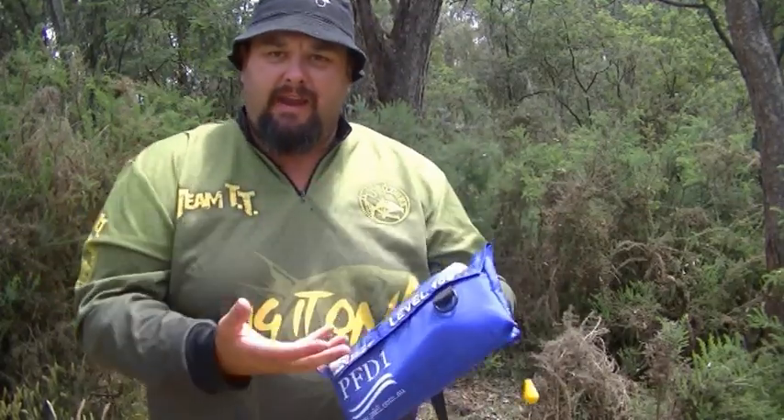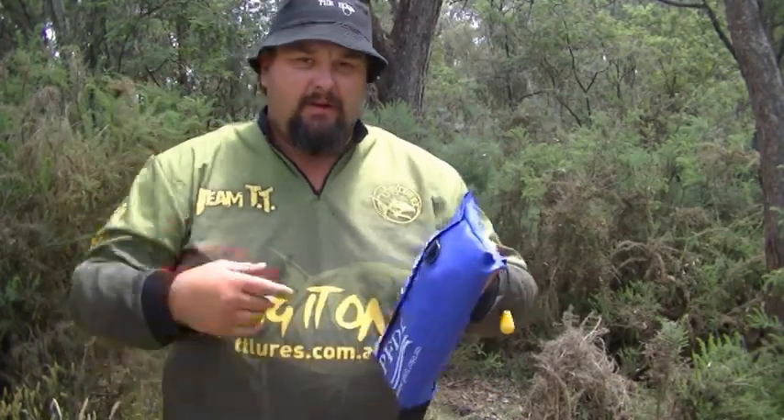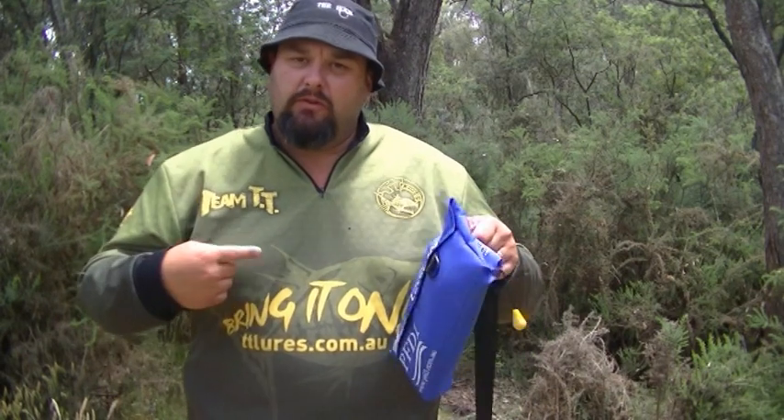The life jacket's folded up in there and it inflates and pops up in your face and you just slip it over your head. Whereas the other normal yoke style ones go around your shoulders, you pull the string and they expand when you're already wearing them. These can be unravelled and sat over your shoulders ready to go, like a yoke, so that when you pull the cord, poof, up she goes.